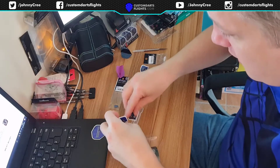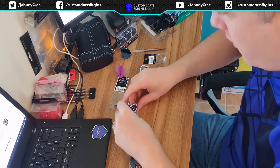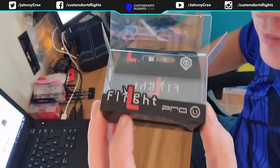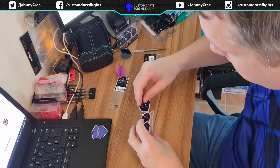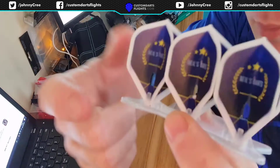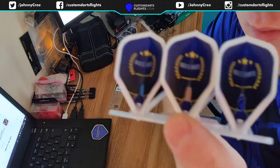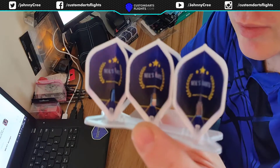I'll put these in here into this little holder. When you buy the ESL Style Pro L1, you get this little holder where you put your dark flights in. I went and got blue champagne rings for Neil, just because I knew these were going to be blue.